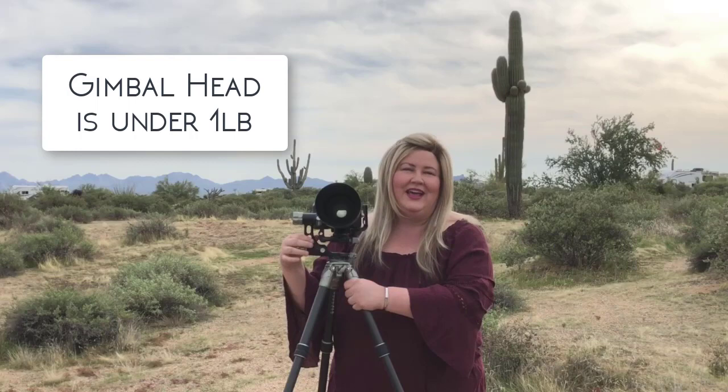One of the first things that I love about it is how lightweight it is. This whole tripod and the gimbal head only weighs about four and a half pounds together. The gimbal head only weighs less than a pound and yet it's rated to hold over 33 pounds. That's because of the 1000k carbon fiber that's in the tripod. It also has a little hook at the bottom so I can put my backpack here, keep it out of the mud, and also use it for extra stability.